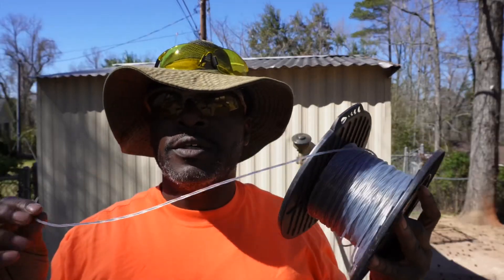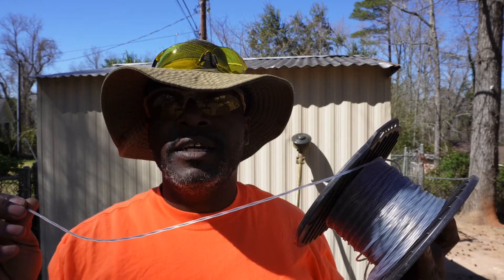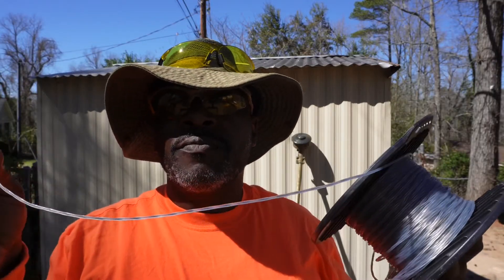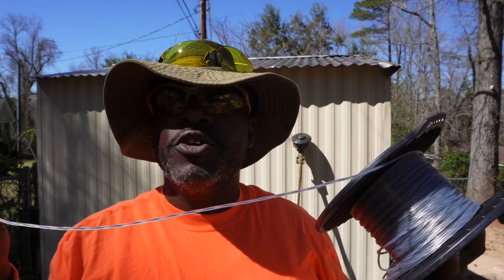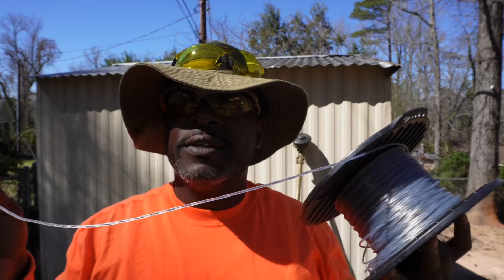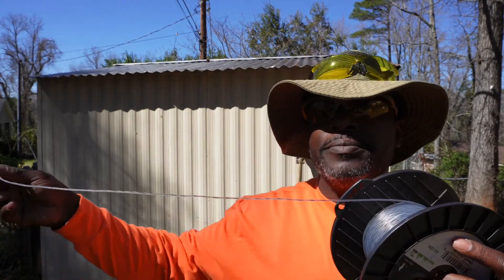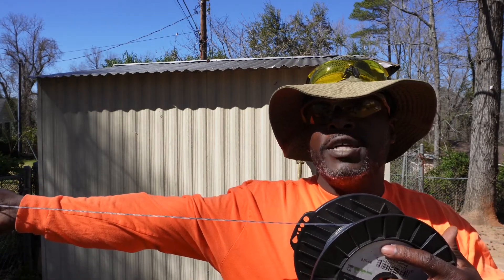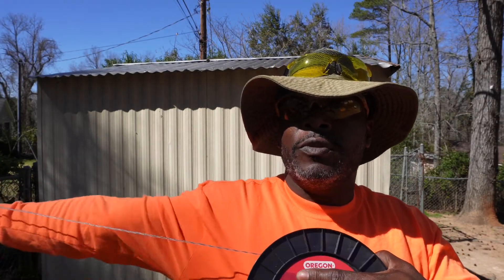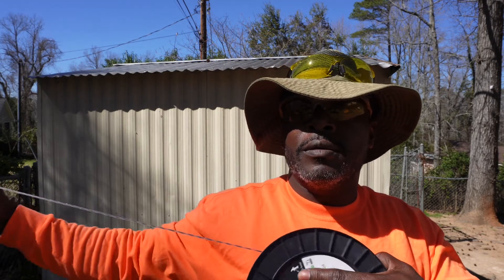The type of string I'm going to use today is called Gator — G-A-T-O-R. The reason why I like this is it has a little thin steel rod down the middle of it, so it doesn't wear out as fast. To know the correct length to put in, what I do is hold the string towards my chest and stretch out my arm, and I do this four times.